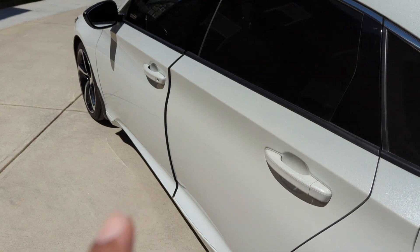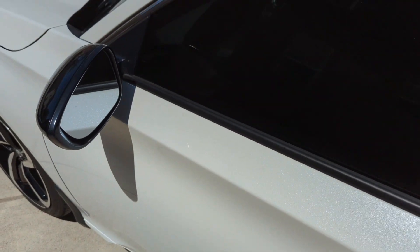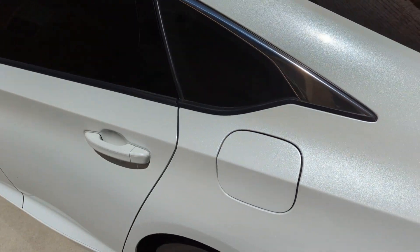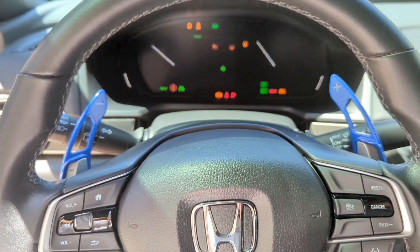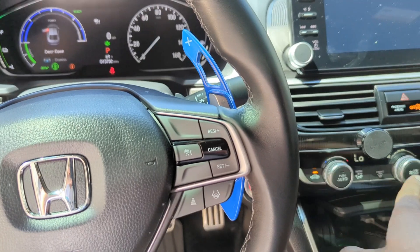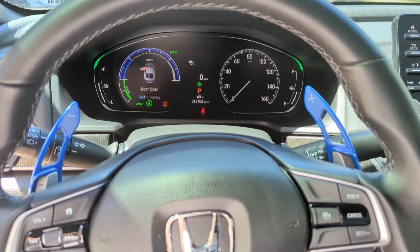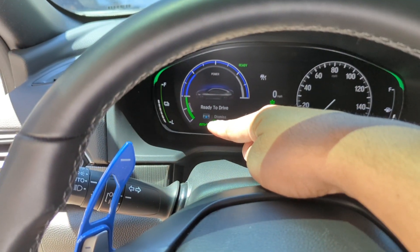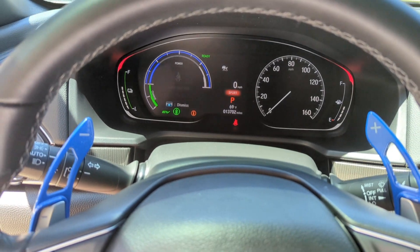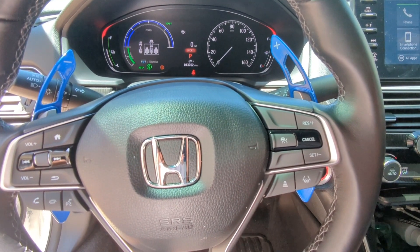I wish the mirrors would fold in when you lock it, but I do like that it locks itself automatically — that's pretty useful. When this car comes to life it is so quiet, all because of the hybrid — it turns on in EV mode at the beginning. Once you put it in Sport mode, everything lights up red.